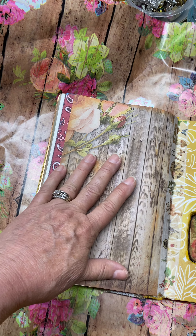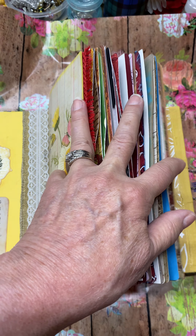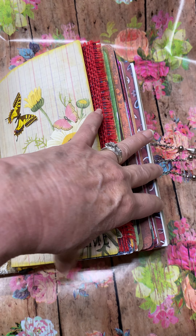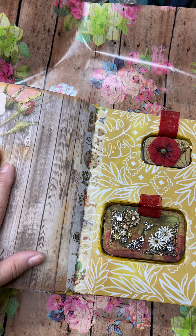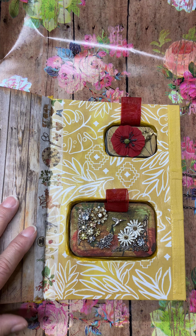This is the end here — there are three signatures, what they call signatures, in this book. So there are three signatures in all these packets. That's the center of the book, and here is the surprise in the back.